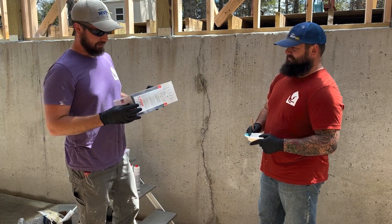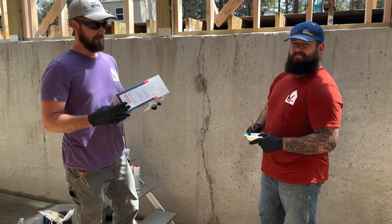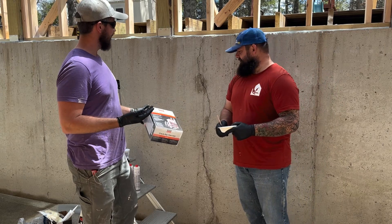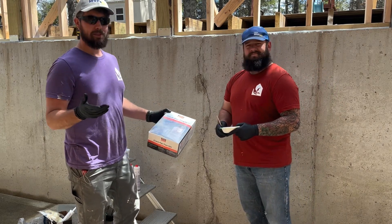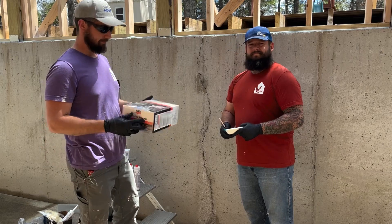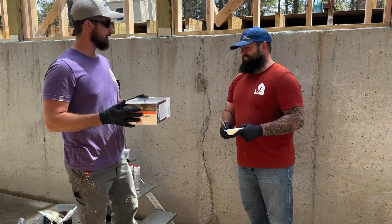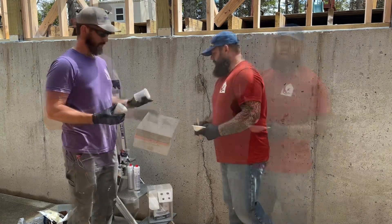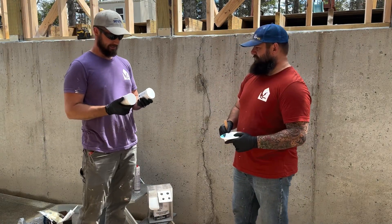I have never used it before, but I thought for our first time using it, might as well walk through what we're doing and show you how it's going. Hopefully in a few weeks with some rain we could circle back and see how well it holds up. But I have read the instructions out loud to Andy, so we are now professionals. We have a two-part epoxy here.